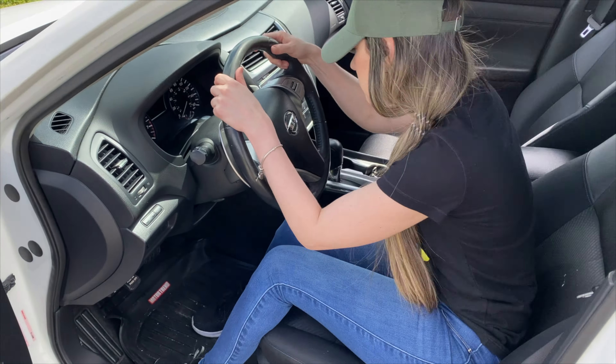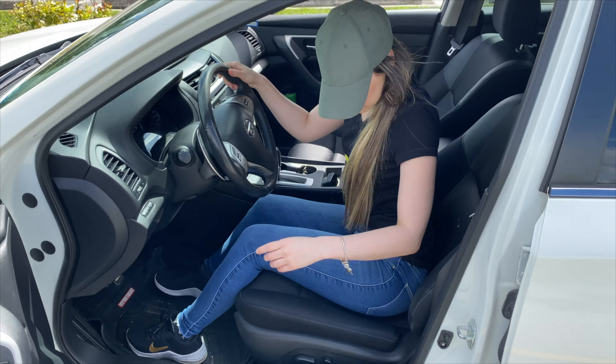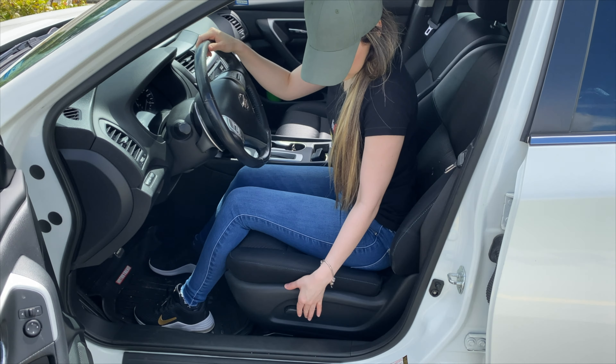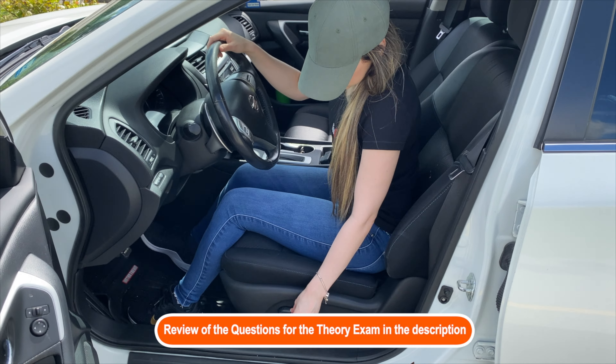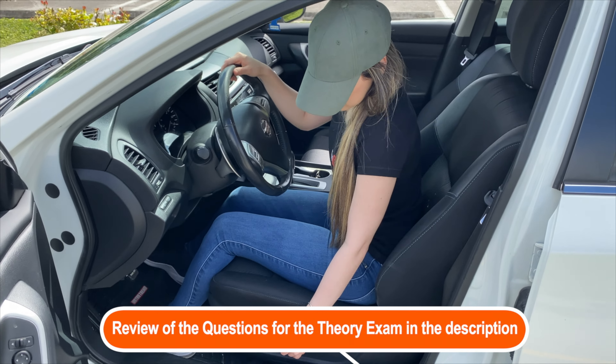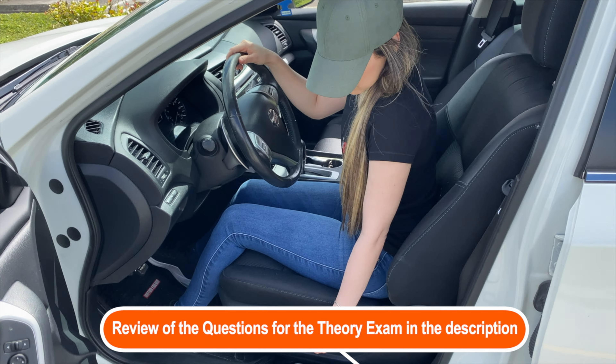In your first practice session, the most important thing is to start getting familiar with all of the controls of your vehicle. The coordination among the steering wheel, the brakes, as well as the accelerator will be your main focus.